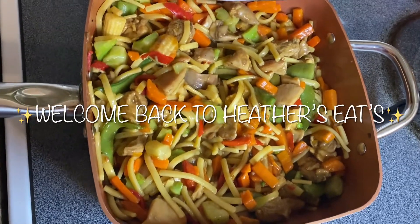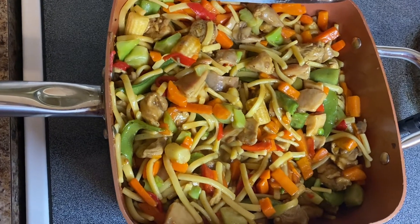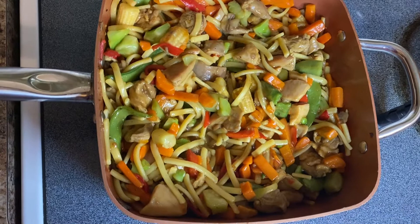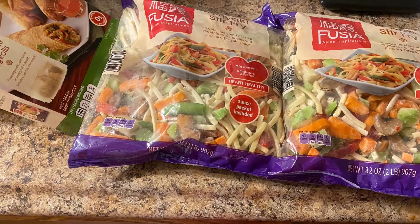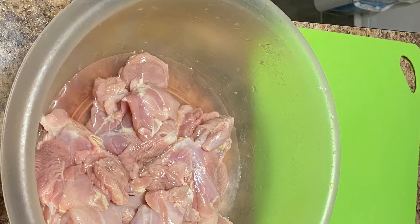Welcome back everybody to Heather's East Kitchen! Today we're going to be making chicken teriyaki stir fry — this is video two of the easy meal series. I went ahead and got two stir fry kits from Aldi's and some boneless skinless chicken thighs for the meat.